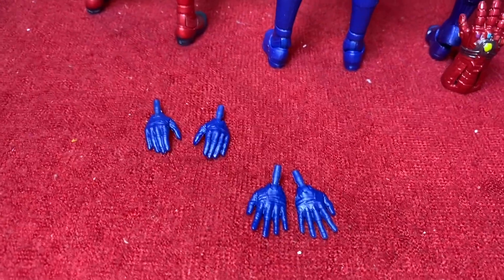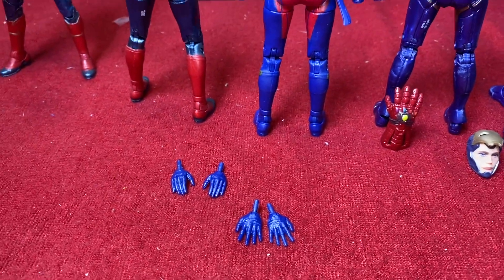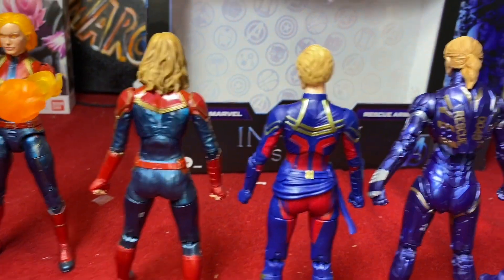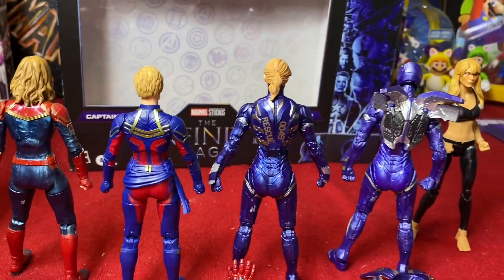Captain Marvel just comes with some hands. It would've been nice if she came with like a gritted-teeth face for when she's punching or whatever, but she didn't — no big deal. Let's go through articulation.